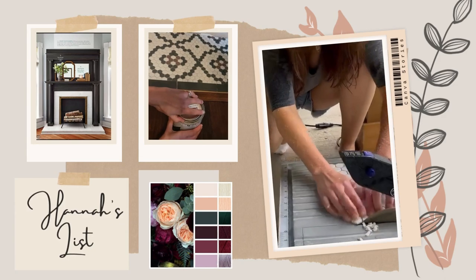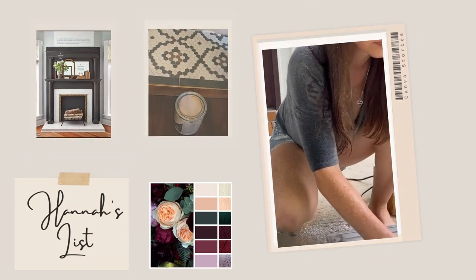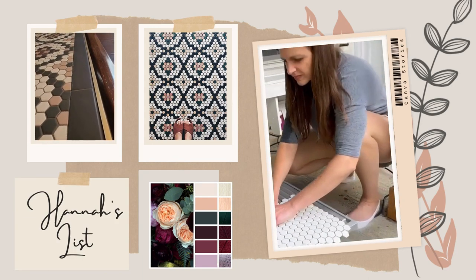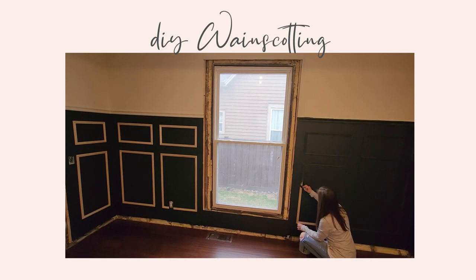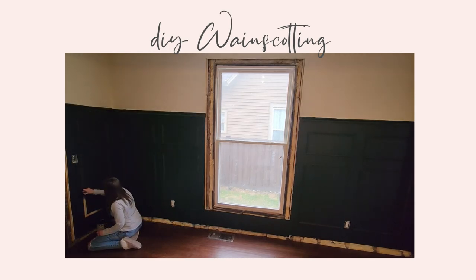The last time we were in the dining room we were putting up all of this molding and trying to get this very moody and dramatic feeling in the dining room, and I think it turned out really nice. So go check out that video and get caught up on the dining room. But now we are going to be working on the fireplace, specifically the hearth.